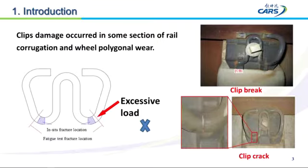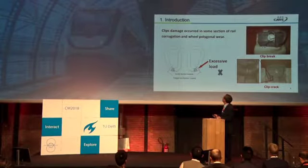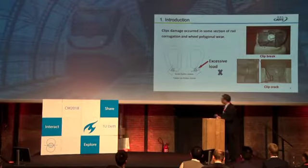The position of the fracture of the clip is on the toe of the clip. The vertical fracture location is also on the toe, so the positions are different. Therefore, the reason for damage of the clip is not simply static loading.